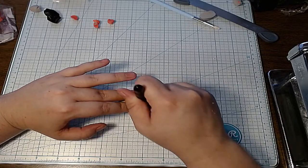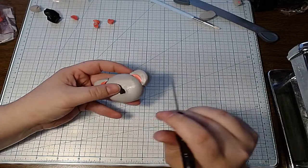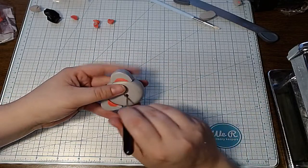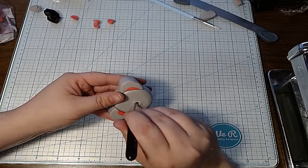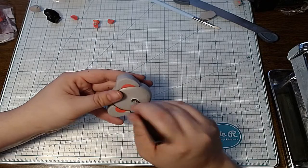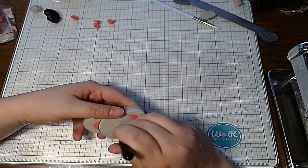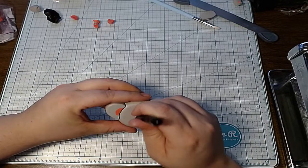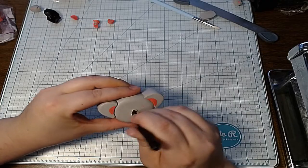It's like a rounded triangle. I want this to be a bit further down — there we go. Sometimes when you do the movements it doesn't go through to the other side, which is why I definitely flip it over to make sure my shape is on the back too.